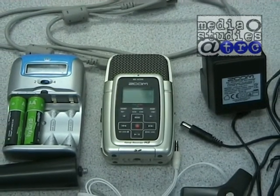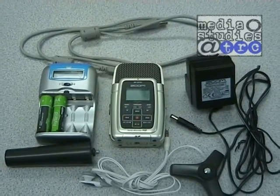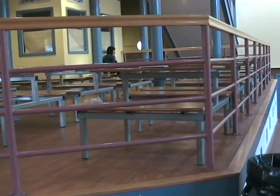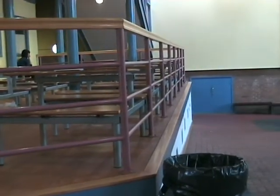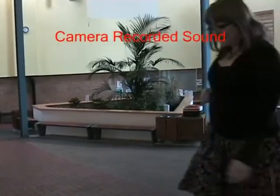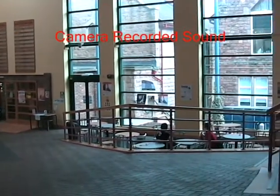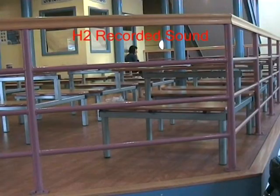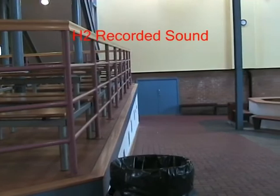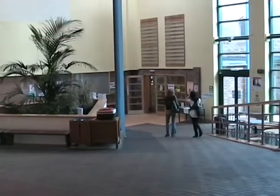You may be wondering why it is important to use the device when the video camera will also record sound. As you can hear, the camera recorded sound is low quality and has a lot of noise and hiss. This is why we encourage you to use the H2 unit for your project. Also, professional productions always record sound using external equipment.